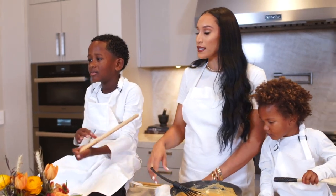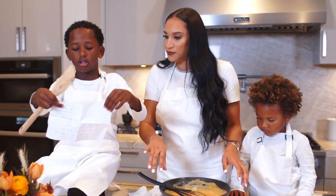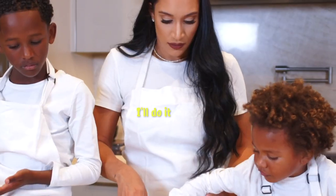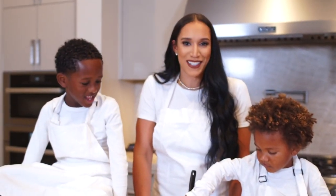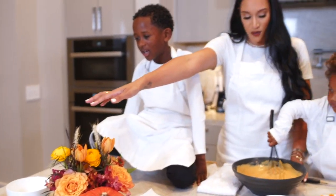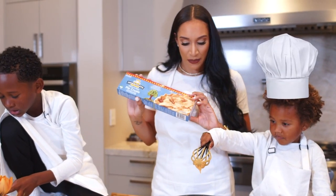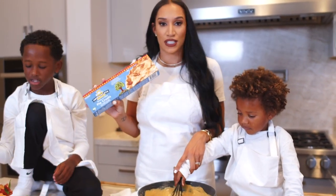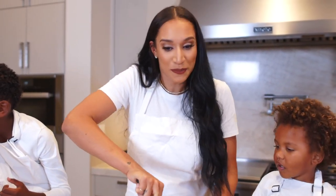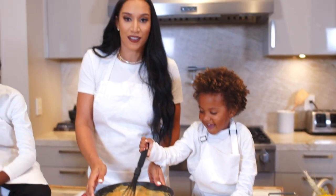Next we need our recipe. Now that we have mixed everything together, we want to check our recipe again. It says pour into crust and bake for 15 minutes. We have to pour it in the crust and we didn't even make the crust. We need crust. So we need to go back and make the crust. I'm going to refrigerate this and we're going to make the crust.